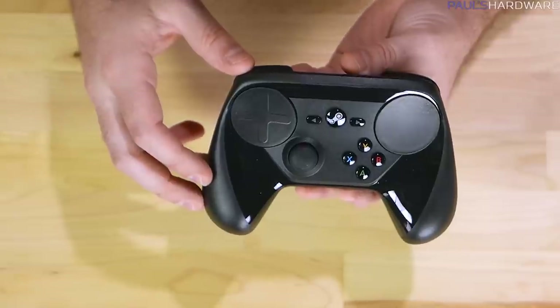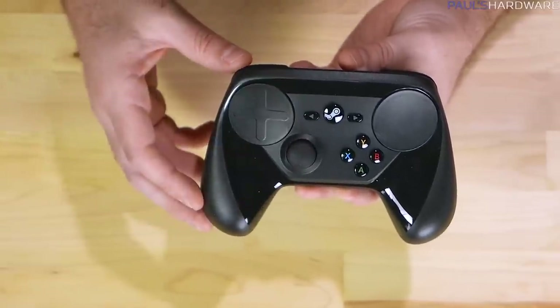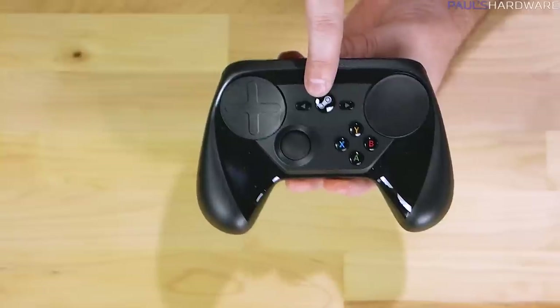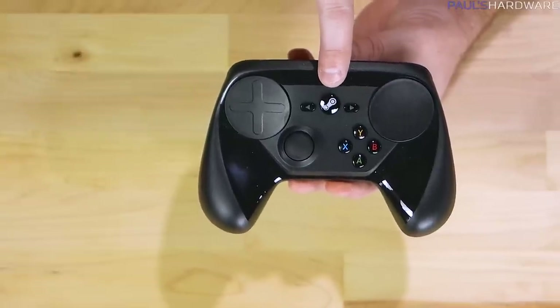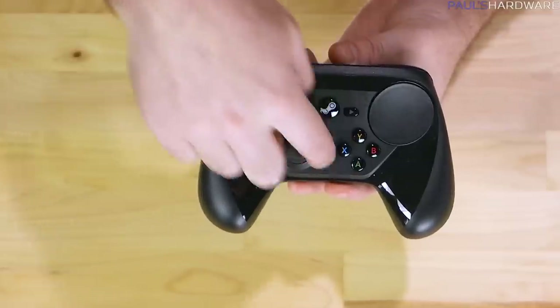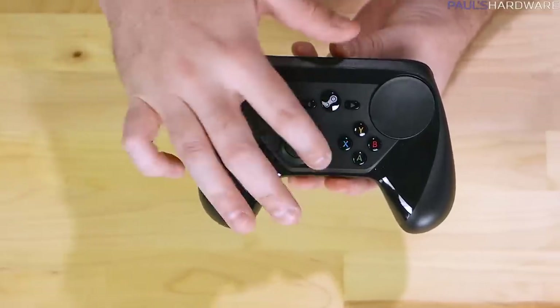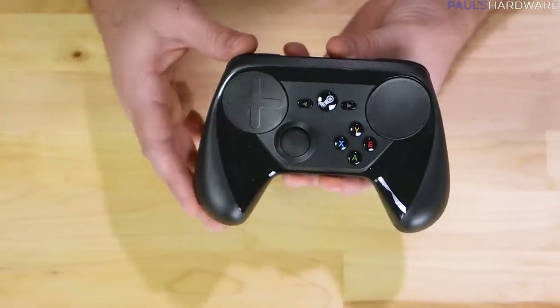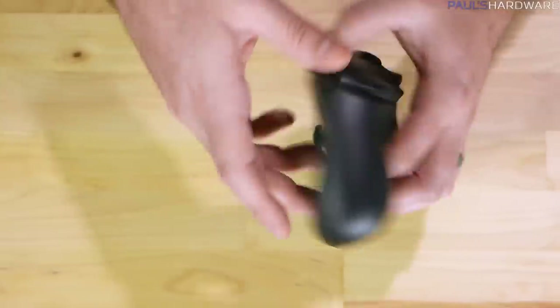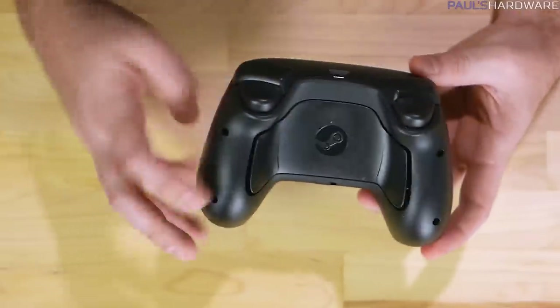You also have a joystick which is very similar to the one on the Xbox 360 controller. The Steam button at the top will immediately launch Steam if you have your computer up and running. There are play, pause, forward, and back buttons as well. And you have X, Y, A, and B. All of these buttons are individually controllable and adjustable using the Steam software, so you can reassign those.